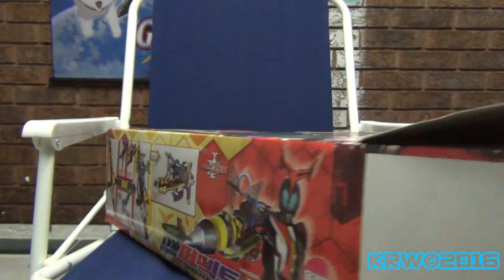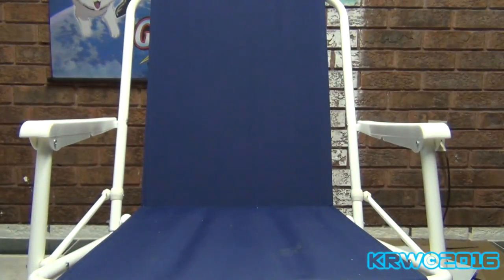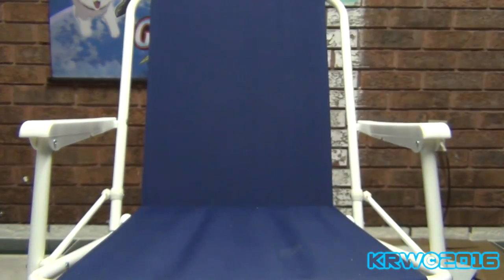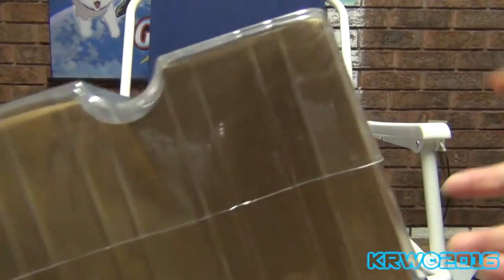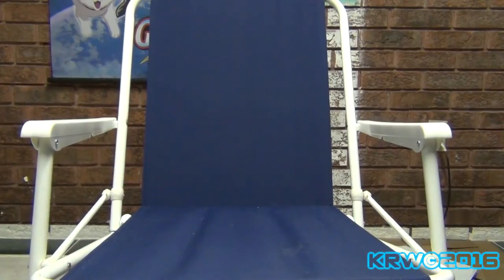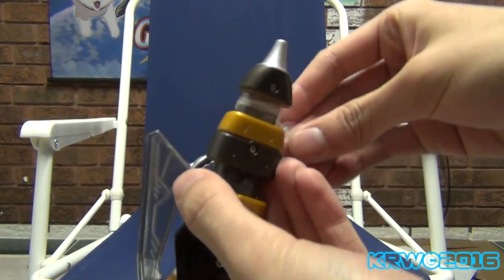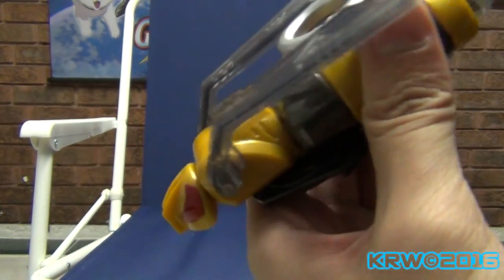Damn, this is huge. I definitely can't hide it from whoever's going to be sneaking in my room. Instruction manuals... let me put this on the ground. So here we have the Perfect Zector B.